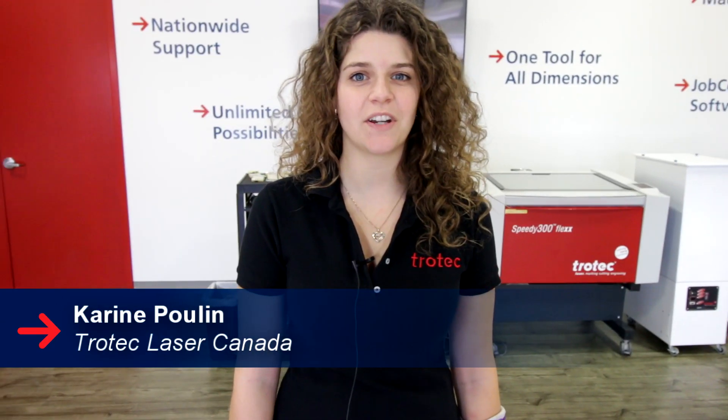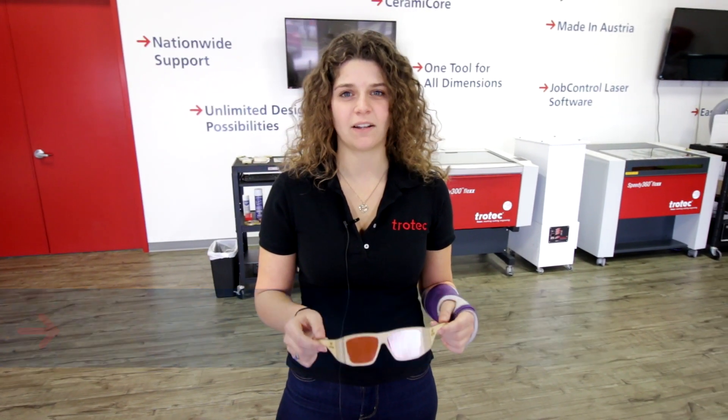Hi, my name is Corinne from Trotec Laser, and this week we'll be launching our wood line. We're going to be doing these awesome easy-to-make sunglasses out of our Trotec veneer woods.